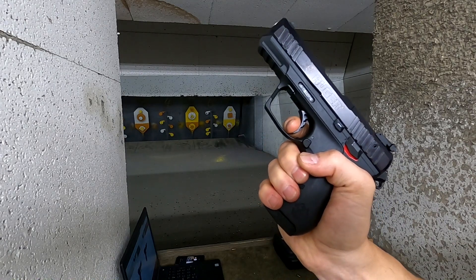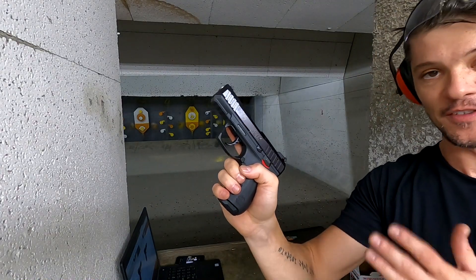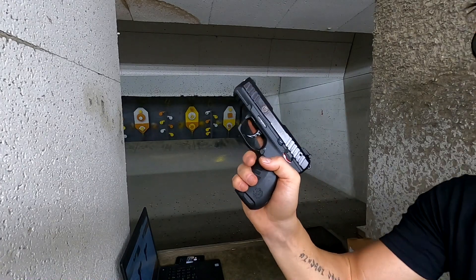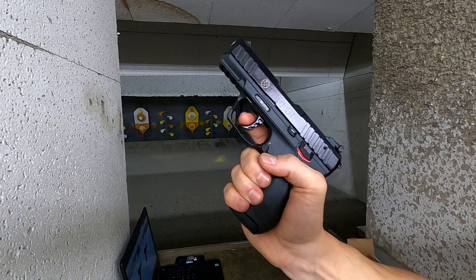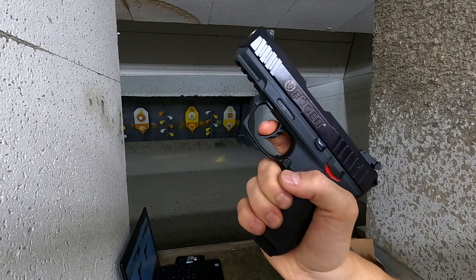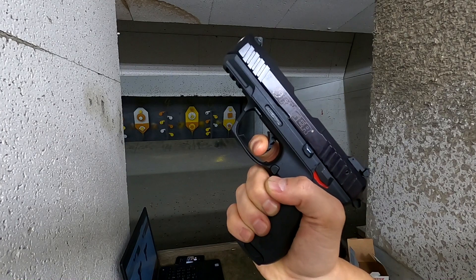Let's talk about the trigger. In single action it's actually very nice — it has a lot of travel, a very safe familiar travel of about six or seven millimeters, and then after that you have a very crisp break, which I think is fantastic. For the double action, it doesn't have that much pre-travel — only about two millimeters — and then the action is very heavy.